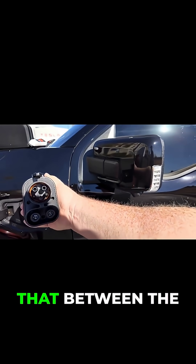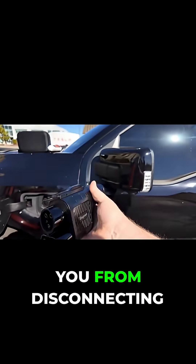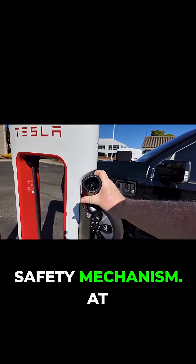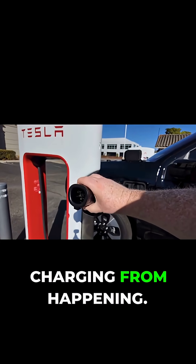If you see my other videos, you'll know that between the two DC pins, ideally you have an interlock piece in there, and that's going to prevent you from disconnecting the supercharger handle from the adapter — and that's a safety mechanism. At the very least, there should be some type of switch that, as soon as you press it, stops charging from happening.